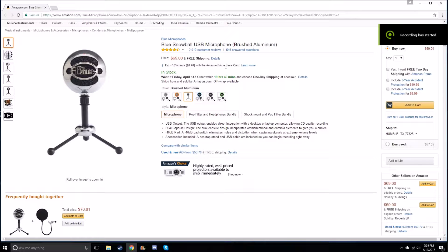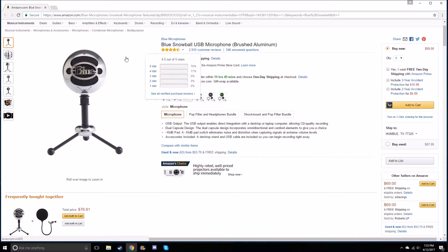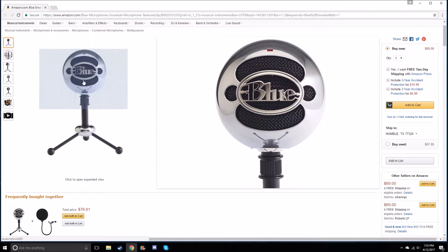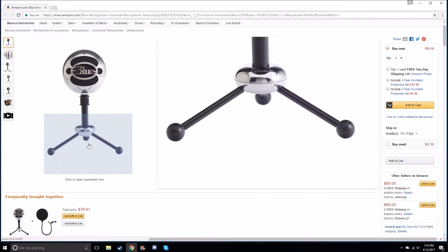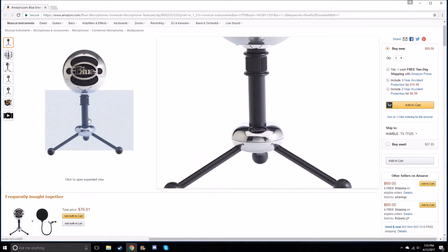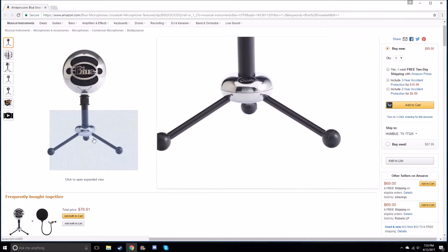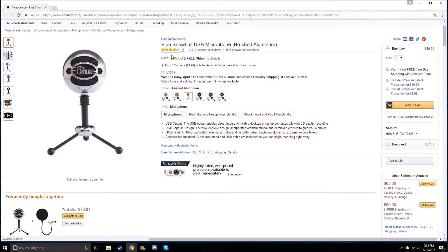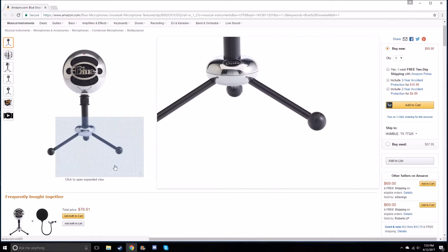Hey, what's up guys, Bob Blue here and welcome back to a brand new video. I'm going to show you the mic that I am getting real quick. This is just a short fast video for you guys to see what I am actually going to get. This is the microphone I'm getting — it is called a Blue Snowball USB microphone.